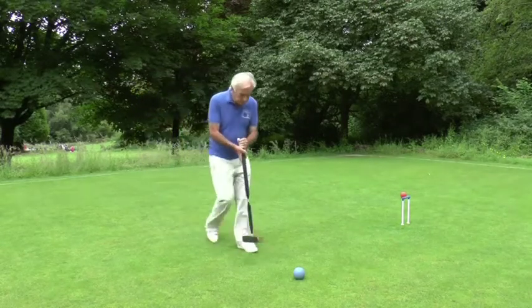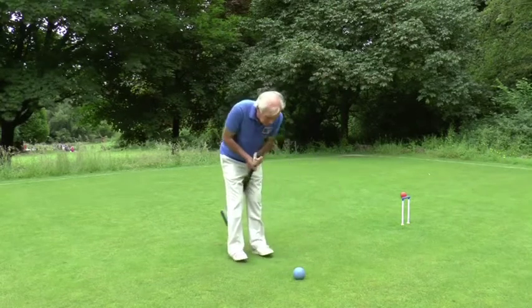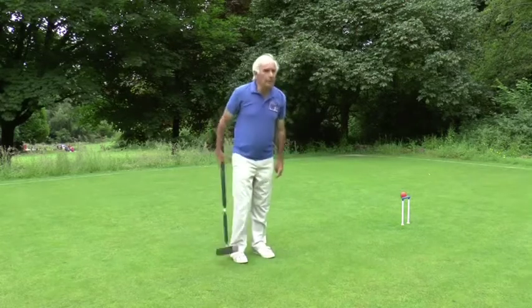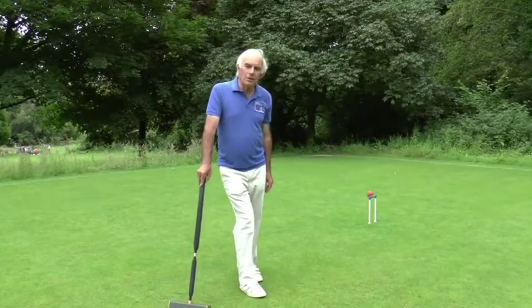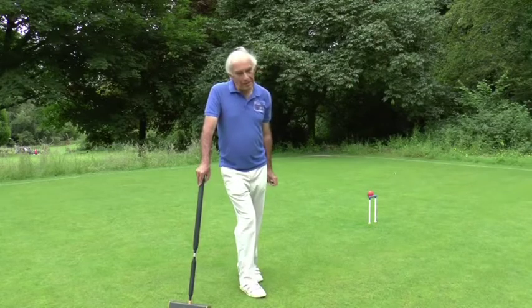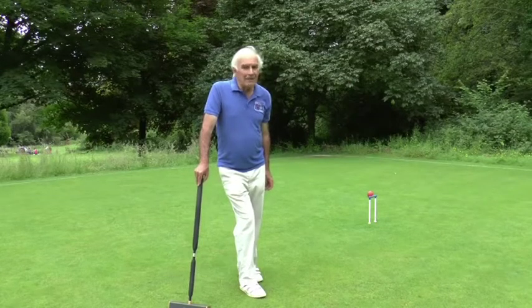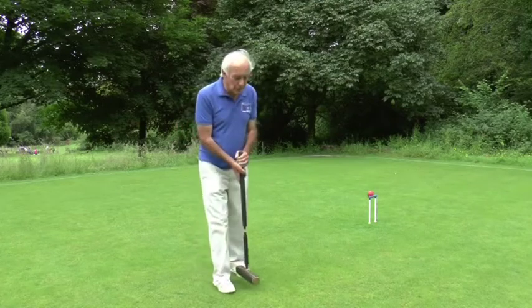So I stalk it, line it up, swing the mallet, just follow through. I hope you noticed that I kept my head down whilst I was playing the shot. There is a saying in croquet: head down and hear it hit, head up and watch it miss.